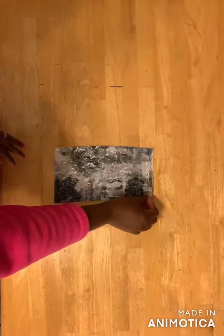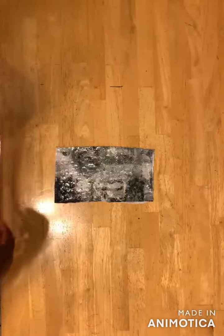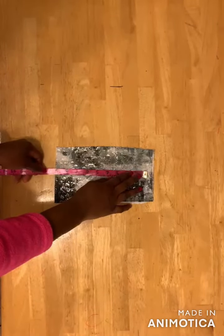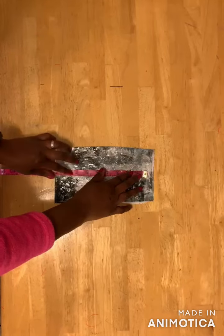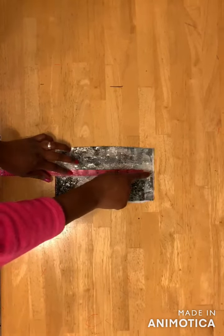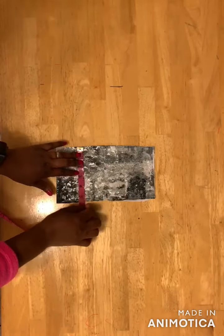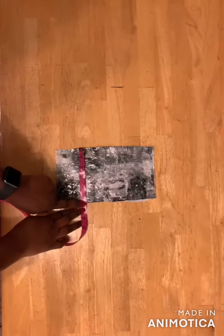For the collar you fold your fabric into two and then you take your neck circumference divided by two. I have 18 inches and then you add half an inch to it, so I have 18 and a half inches. For the length of my collar I have five and a half inches. When I fold my collar I will attach it to the dress with half inch and then I'll have two and a half inches.